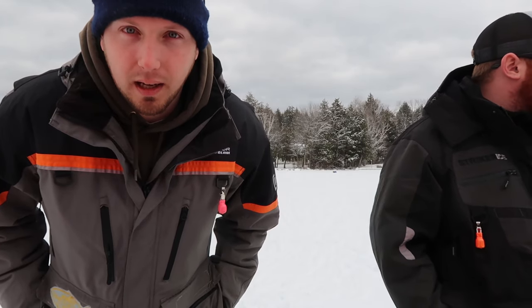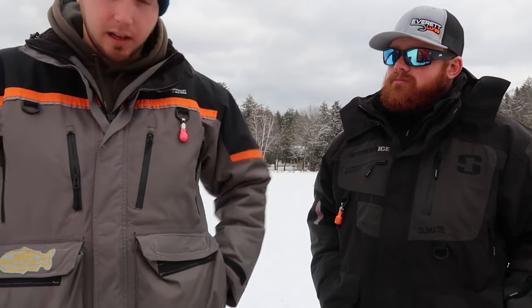Alright guys, so I did a review on this jacket the other day — a third-year, three-year review. Josh just picked up a comparable jacket, it's the Stryker Climate Jacket. I figured we'd show you guys the differences. They're pretty similar and pretty competitive in price. The one I have is the Ice Armor Ascend suit, it's about $230, and Josh's is the Stryker Climate, about $270.